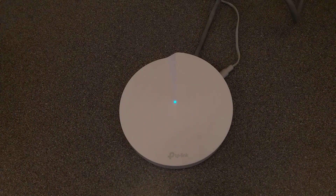So there we go, that's how you factory reset this TP-Link Deco M5. Hopefully this video has been helpful to you.